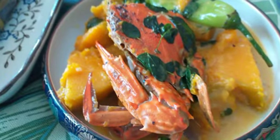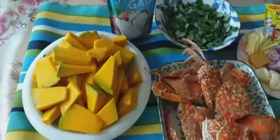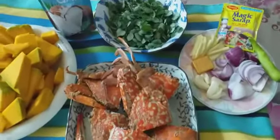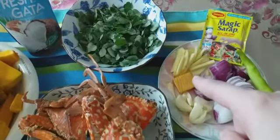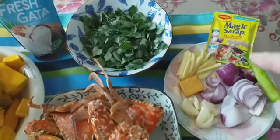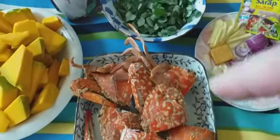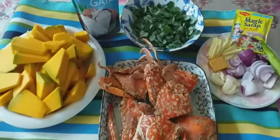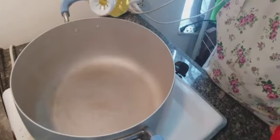We're done with that, so now we're going to make another recipe. This one is pumpkin with sweet crab, malungay, and coconut. I'm going to show you how to make this as well. We need ginger, garlic, onion, chili, magic syrup, malungay — a very healthy vegetable — pumpkin, and fresh gata, which is fresh coconut milk. So first I'm going to put oil in the pan.